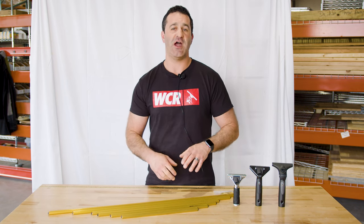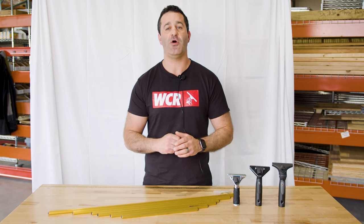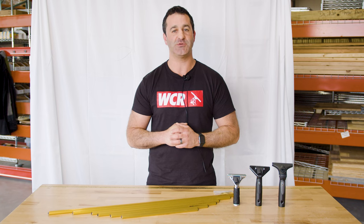Head over to windowcleaner.com to check out the complete super channels and all of the other professional Ederay complete squeegees.